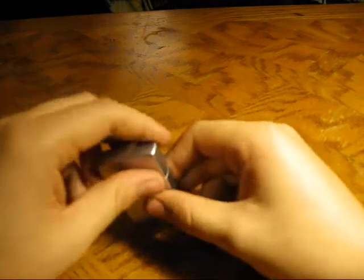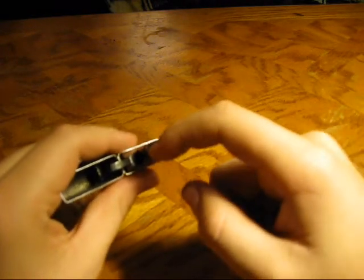What you're going to need to do is take your Zippo, open it, and take your wick — it's still hot from practicing — and push it down a little bit.